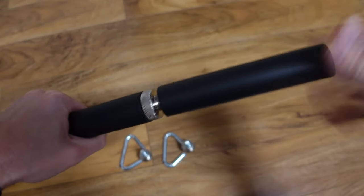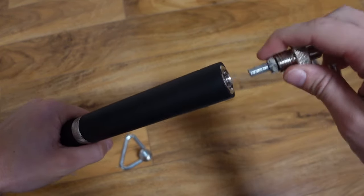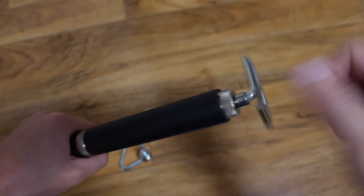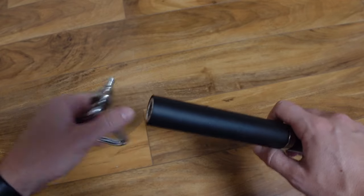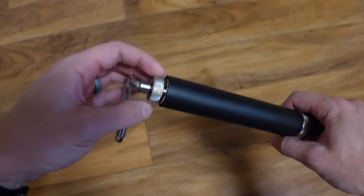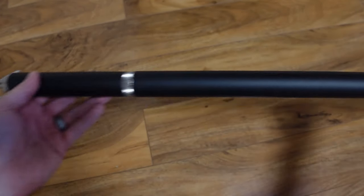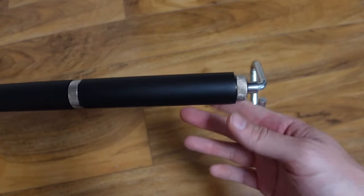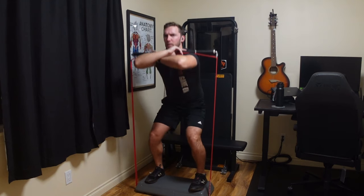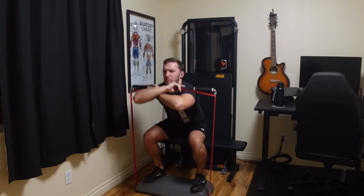From there you have the two end pieces that have the hooks, also connected by a twist-lock device. When I measured it all out, the bar comes out to a full length of 29 inches. On Amazon it says 43 inches — I don't know where that's coming from — but when I actually measured it, it's 29 inches. The handle itself is a rubbery material, except for the metal connectors on each piece.